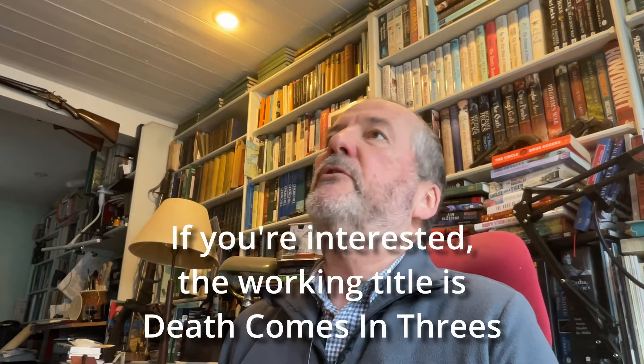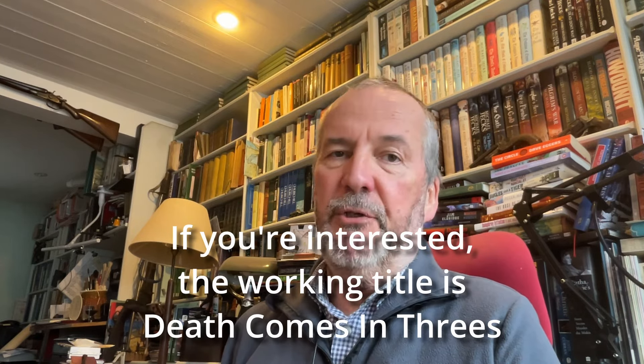Hello and welcome back to Writerly Witterings with a tea-drinking author who's run out. Never mind. Today I've received a very interesting box, so I'm going to talk about it. I am currently in the middle of writing book 9 of my Jack Blackjack Bloody Mary Tudor crime series. Those black covers up there are the first 8 — I'm writing book 9.